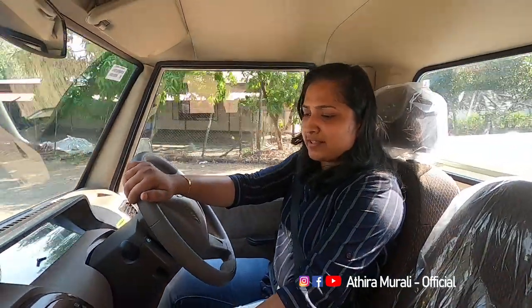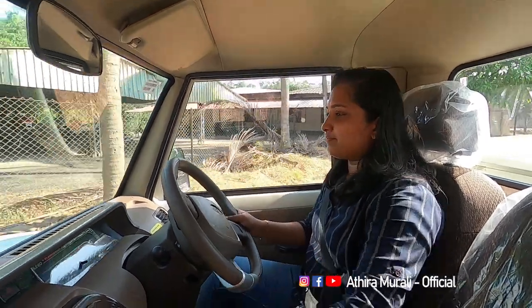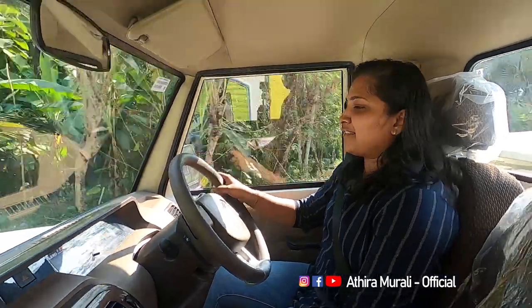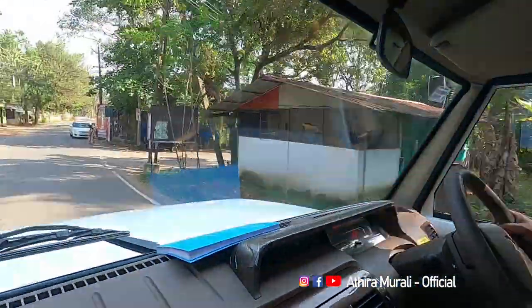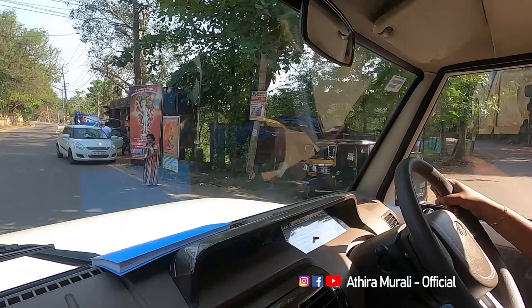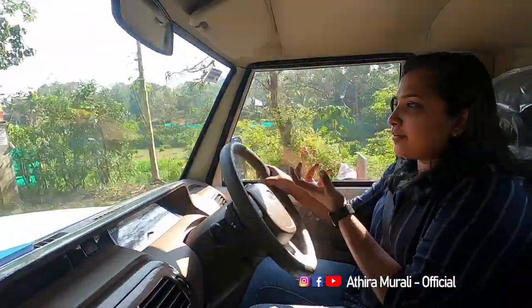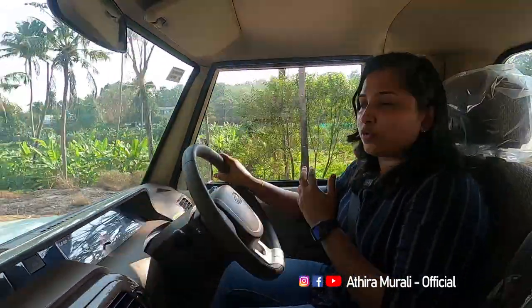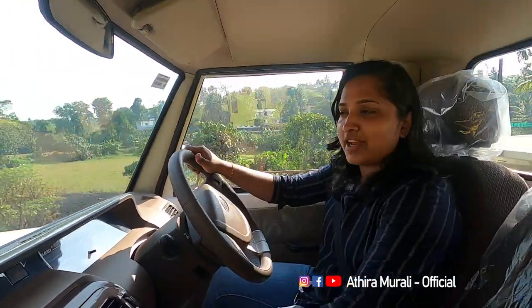The AC is on the right side. Let's check the AC performance. The AC is the best way to get cooling. The cooling feeling of the car is getting better with the AC. There is one advantage here.